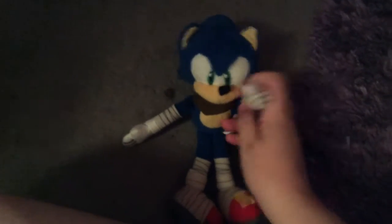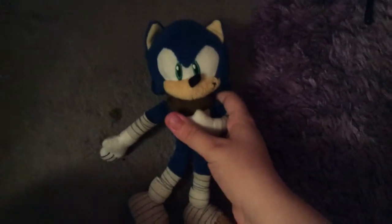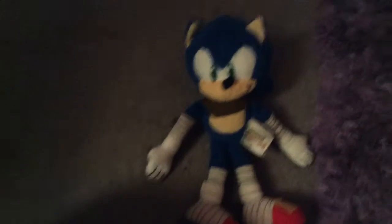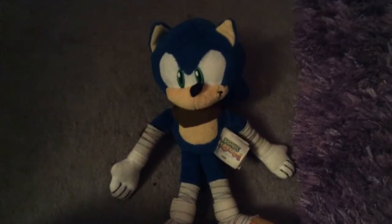Hey everybody, my name is Sonic here, and just as you know, Tegan Nozis says that today is our birthday. And as you know, Tegan Nozis is — sorry about the background noise.